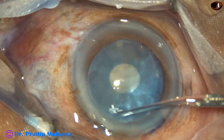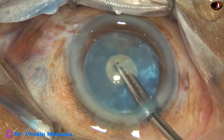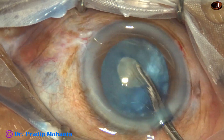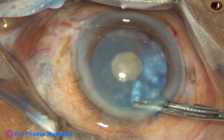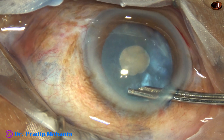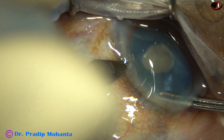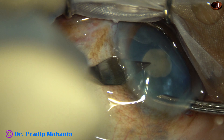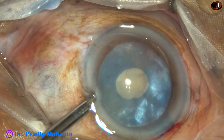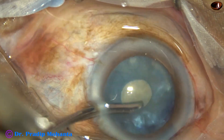And now we can see that the part just in front of the main wound has a lot of cortex, and that part of the capsule is elevated. We must not try enlarging the rhexis at this moment. The sideport on the left side was not made, so I make the sideport on the left side and aspirate the cortex from this area.